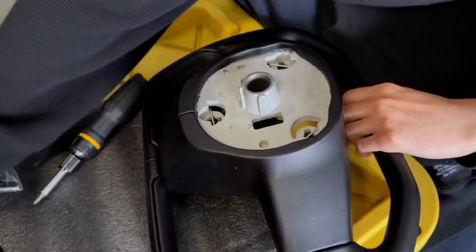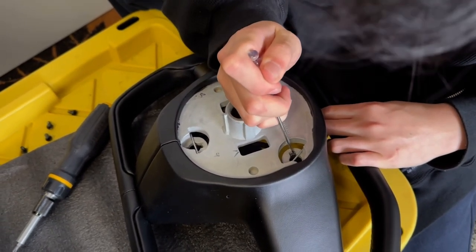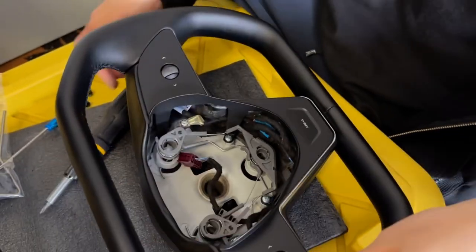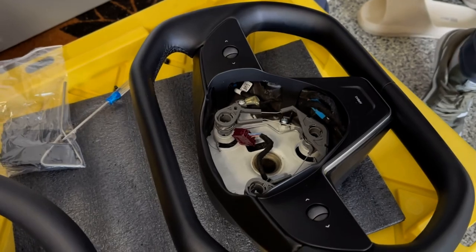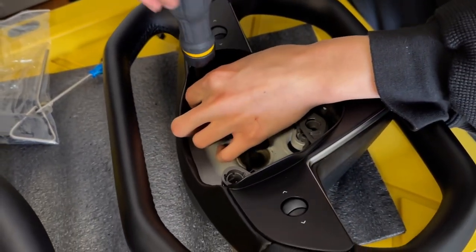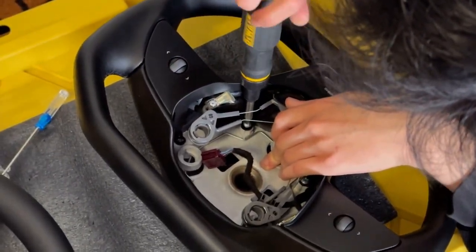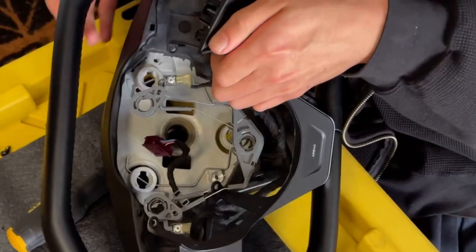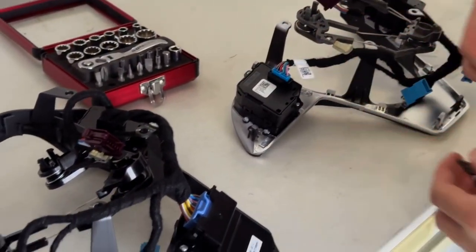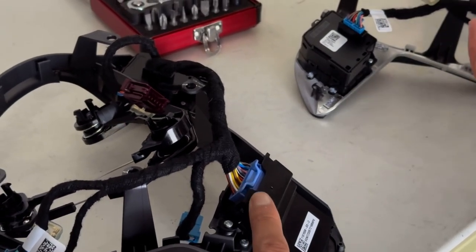From the cyber wheel side you do the same: pop out the airbag clips from the back — do that for all three. Then loosen the four T25 screws. Note that the direction indicator on the cyber wheel uses a Phillips screw just to hold it in, but you will be using the T25 screw from the OEM wheel to mount it back. Remove the harness and the case itself. You don't need to swap the whole scroll wheel — on the cyber wheel you just need to swap out the computer module box.